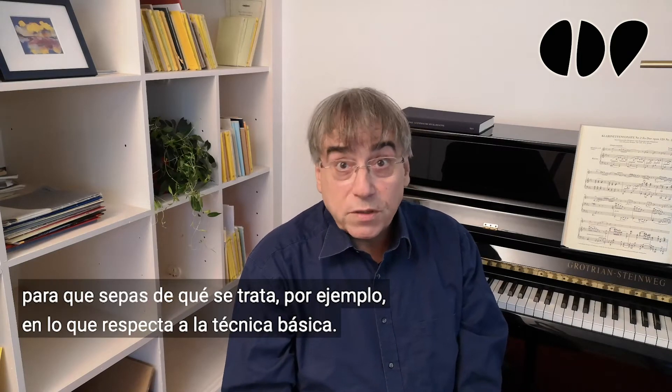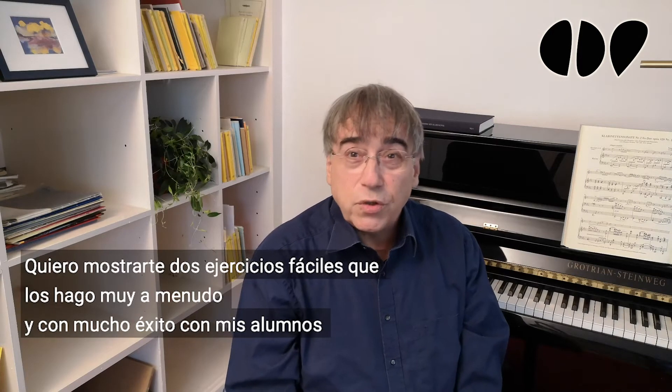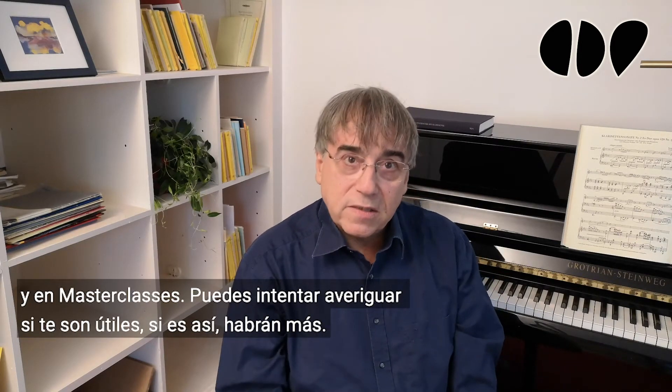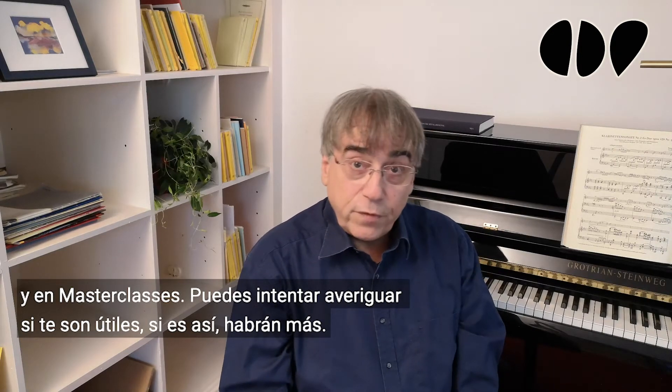Hi, I'm Johannes Peitz and I want to help you on your hopefully never-ending way with the clarinet. Concerning basic play technique, I want to show you two easy exercises. I do them very often and quite successfully with my students and in my master classes. You can try to work out if they are helpful for you.